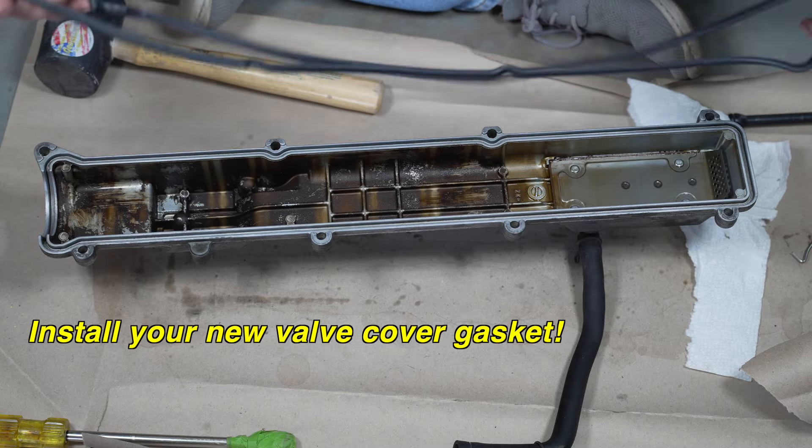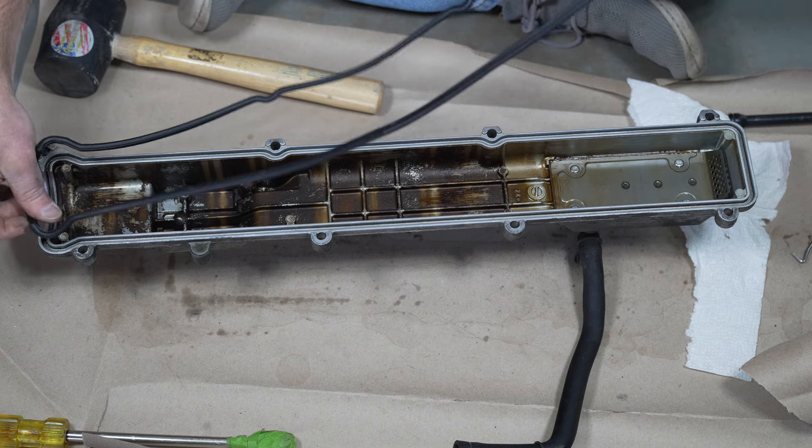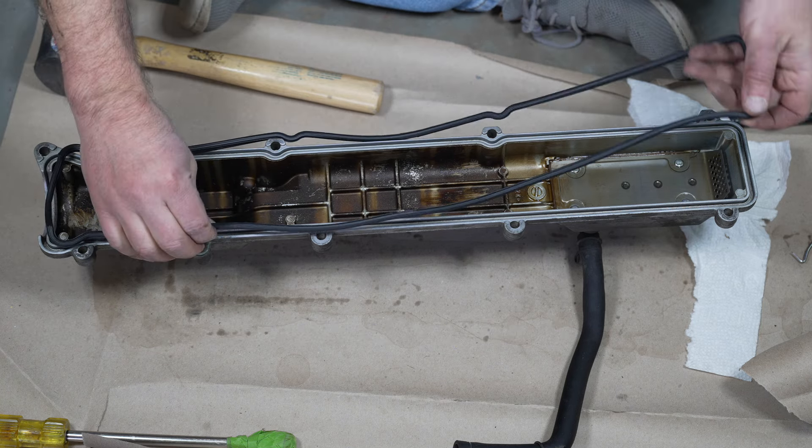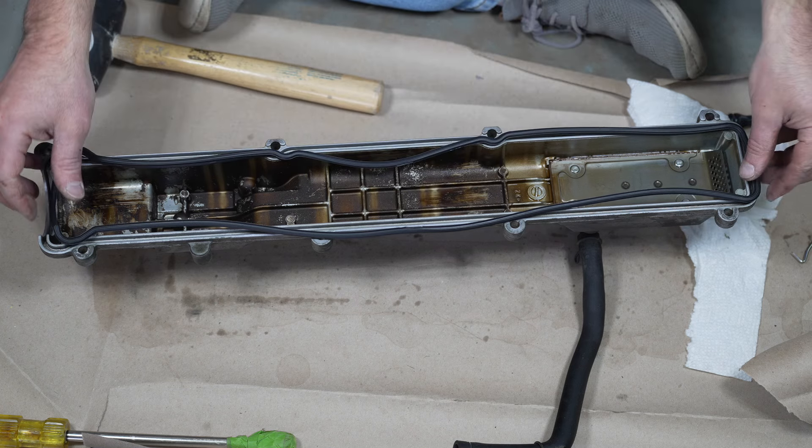Here's our new gasket. You know you're using the right one — this is a half moon, so that'll go down in there. This side is straight, and this side has the curves for this. All set.